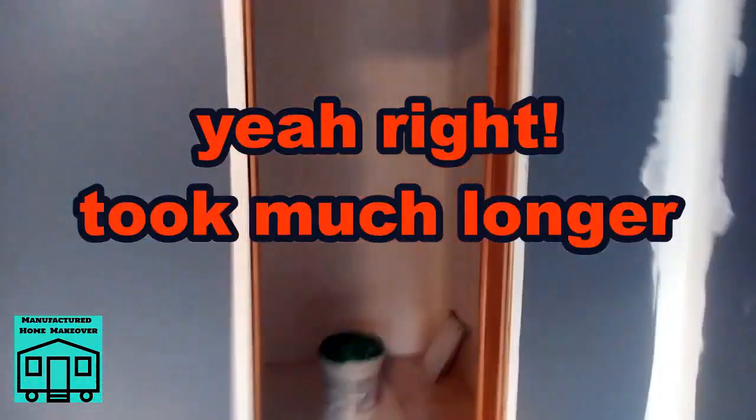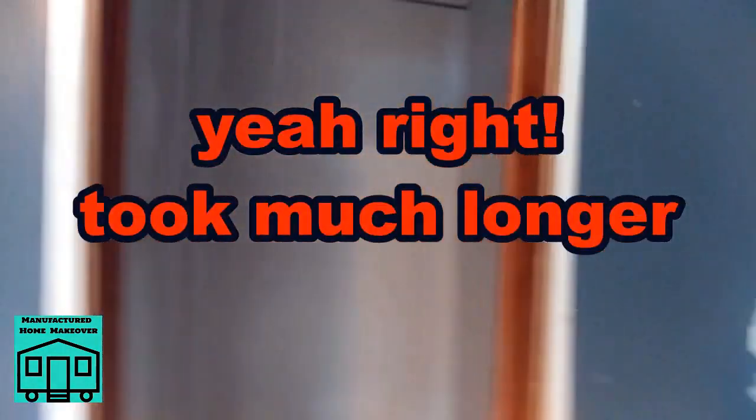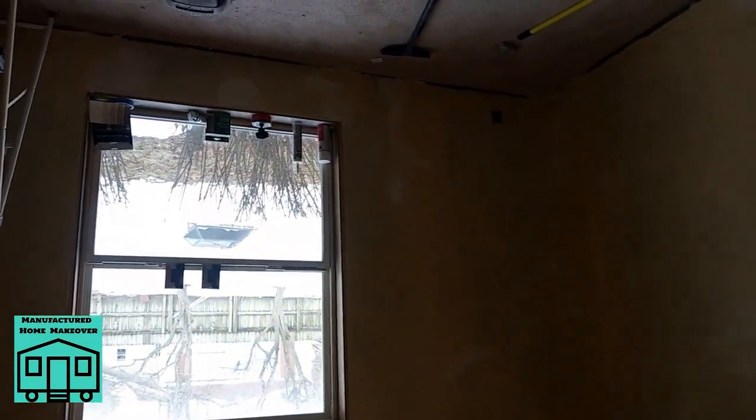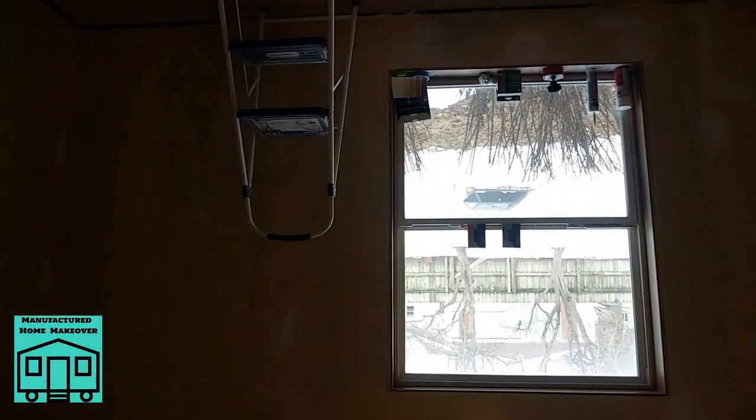Been mudding up the walls — should be done today, that's the plan. We've found some final touch-ups after we got the first coat on. We got a coat up in the library. We're going to pick up some more paint so we can do another coat out here and another coat in the closet — it is showing through just a little bit.